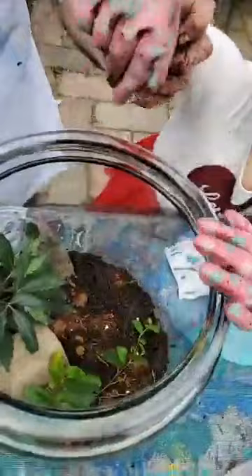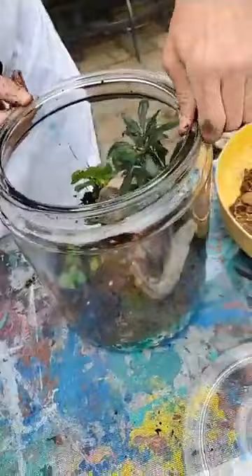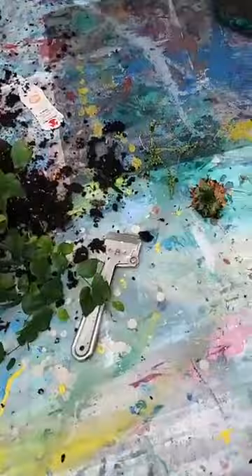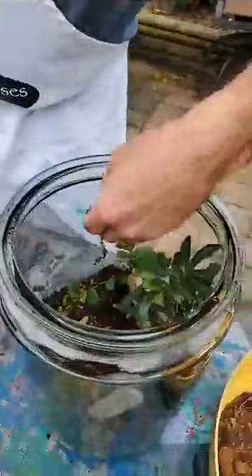Jackie's going to put stickers on hers. I feel like you need some color besides the green — maybe a ladybug rock. I have these cactuses sitting in water; I'm going to add them in and hopefully they'll be protected. Jackie, why don't you go inside and get a couple of the ladybug rocks to put in the terrarium? Make sure you close the door behind you.